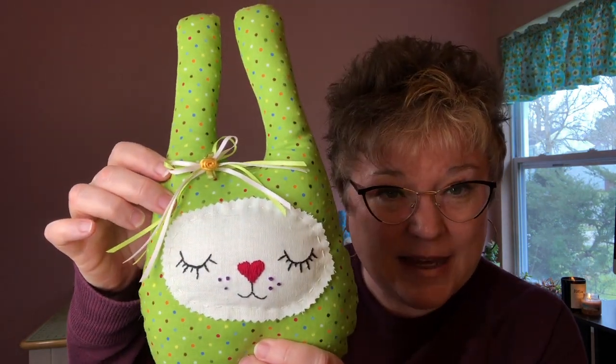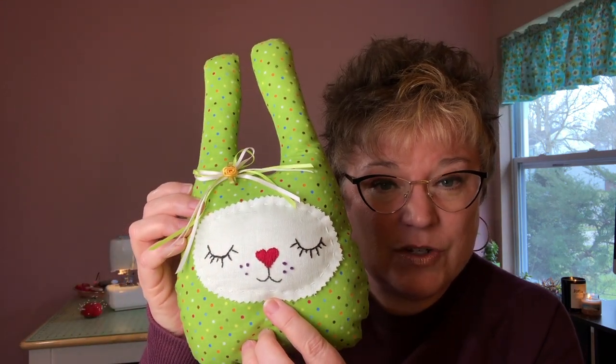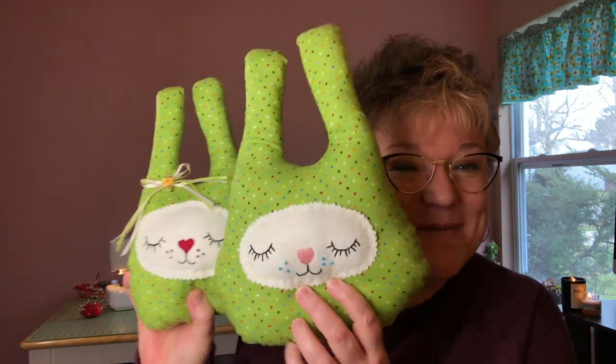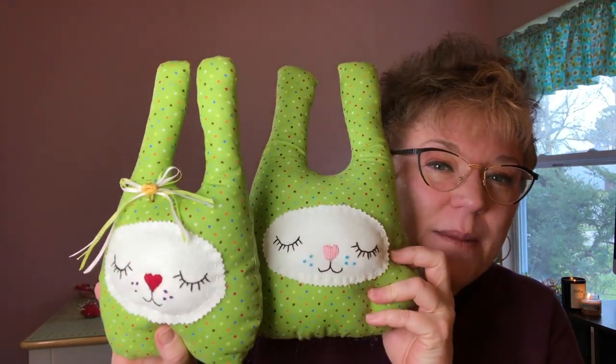I did an addition to the face where I did a satin stitch nose in color, and I gave my bunnies little freckles — I thought it was cute, and with this little polka dot fabric it works really well. This is a smaller one and then there's a bigger one. They're like a mama and a baby basically.